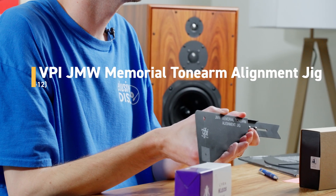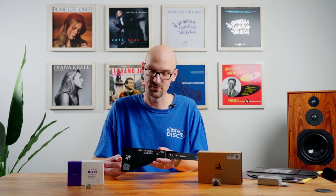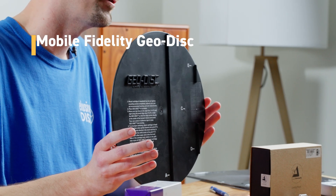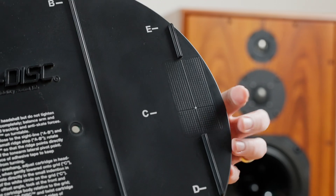Here's a VPI alignment jig — it comes with VPI tables, and if you're buying a used VPI table, I definitely recommend getting one in the proper length. They sell them in 9, 10, and 12 inch, depending on your arm. This is a universal protractor, similar to the VPI — you can use it on any table, straight arm or curved arm. You want to place the cartridge on the bullseye and get the alignment done. Without a microscope or macro lens for VTA, once alignment is properly done, if your arm has the ability to set VTA, you can raise and lower the arm. We recommend doing this after the cartridge is broken in, which typically takes 40 to 100 hours. Then you can raise and lower the arm in small increments to hear how it sounds.